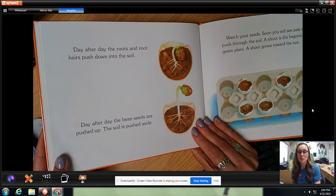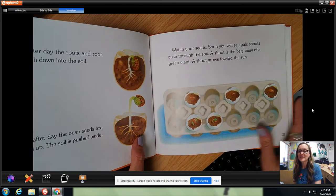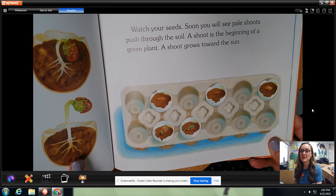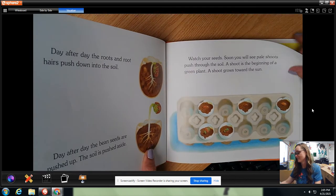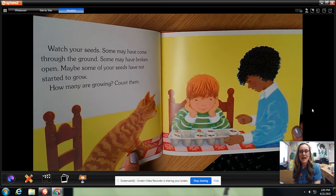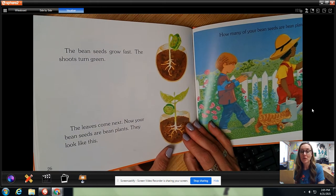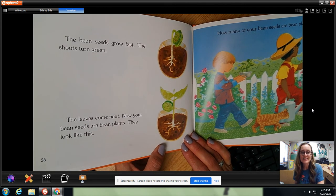Day after day the roots and root hairs will push down into the soil. Day after day the bean seeds are pushed up and the soil is pushed aside. Watch your seeds — soon you will see pale shoots pushed through the soil. A shoot is the beginning of a bean plant. A shoot grows toward the sun. Some may have come through the ground, some may have broken open. How many are growing? Count them. The bean seeds grow fast. The shoots turn green. The leaves come next. Now your bean seeds are bean plants.